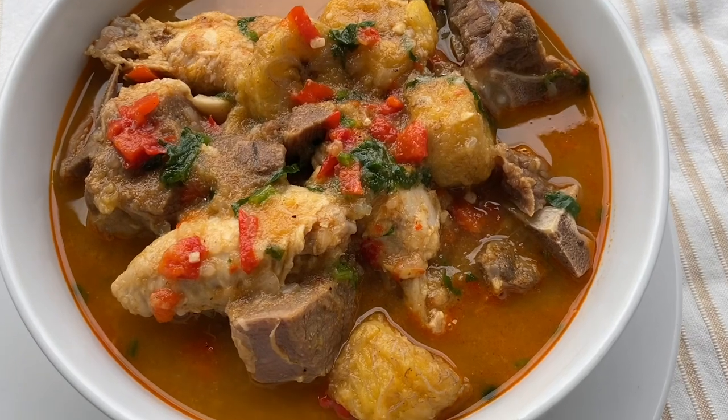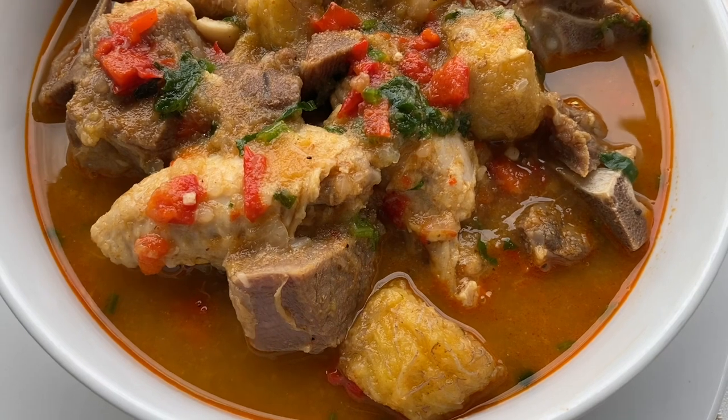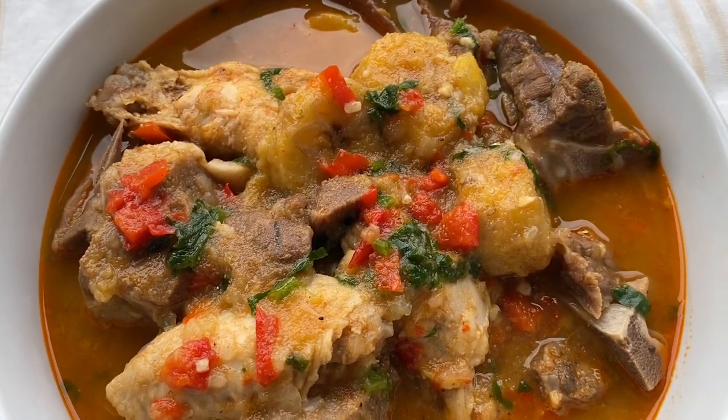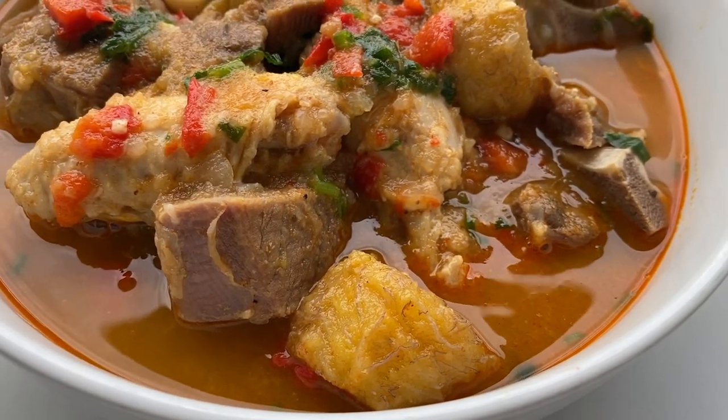I hope you give this recipe a try and please don't forget to comment, subscribe, and share. I hope you have a great rest of your day. Thank you so much for watching and I will talk to you in my next video. Bye!